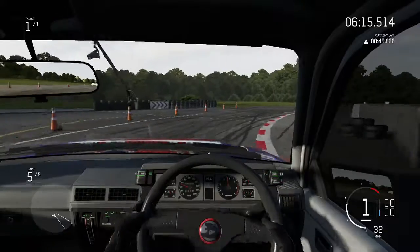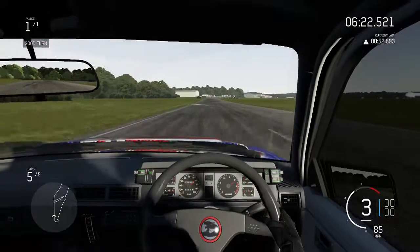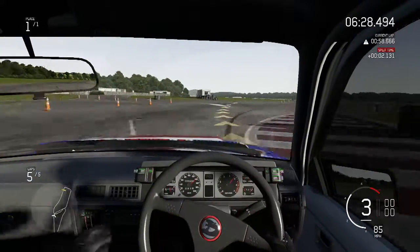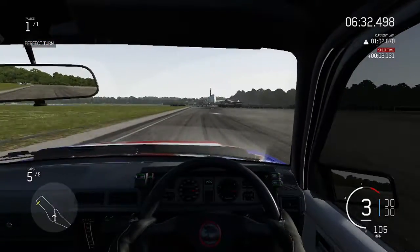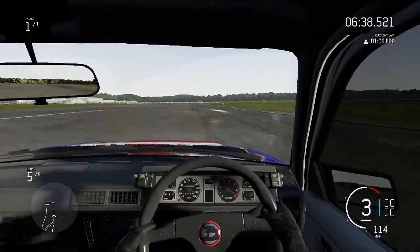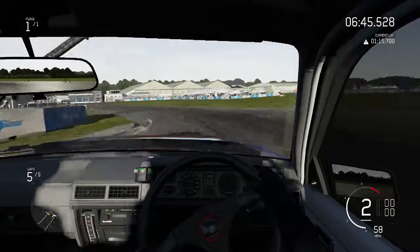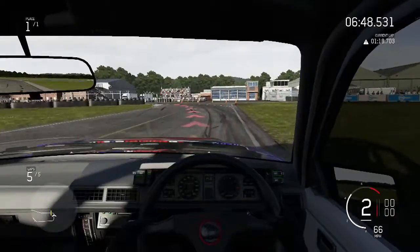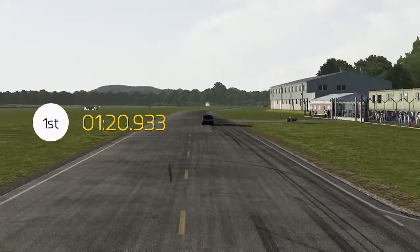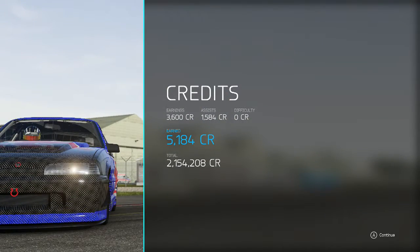However, we have absolutely smashed the Capri's time by a second, pretty much. We achieved a 1:20.9 — the exact time was 1:20.933. That is going to be our new leaderboard time. It is the new fastest car on the leaderboard, out of the only two cars that have gone.